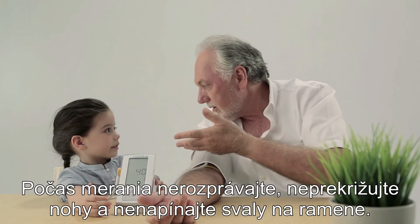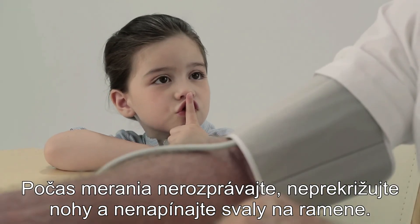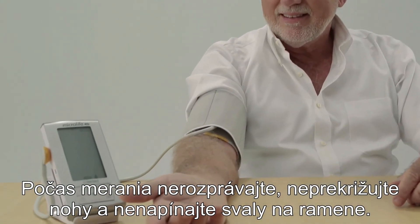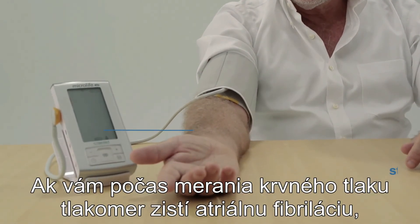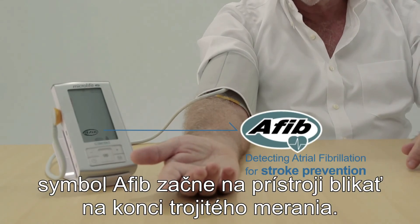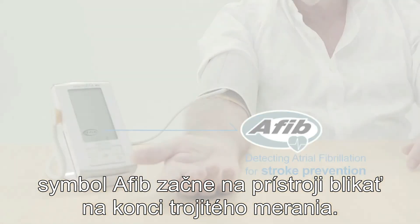During the measurement, do not talk, cross your legs, or tense your arm muscles. Breathe normally. If Afib is present during blood pressure measurement, the Afib icon is displayed flashing at the end of the triple measurement.